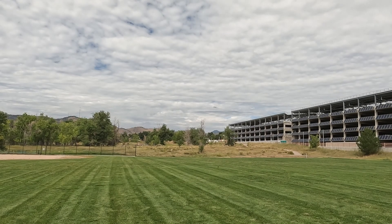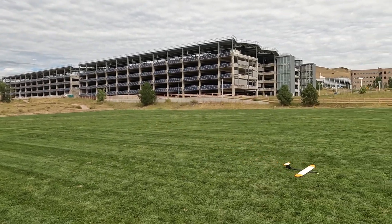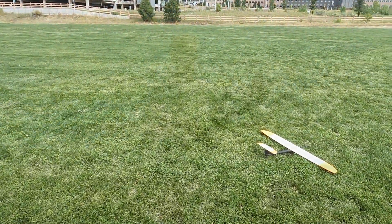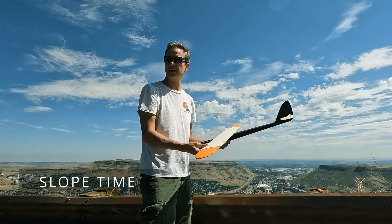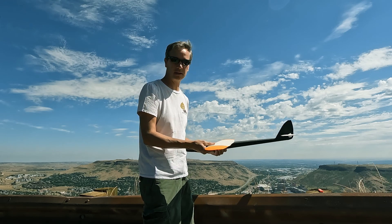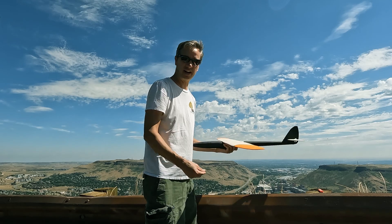11 minutes. We're up here on Mount Zion and the wind's blowing somewhere between 6 and 10 miles an hour, but it should be a good day for flying. Let's try it out.